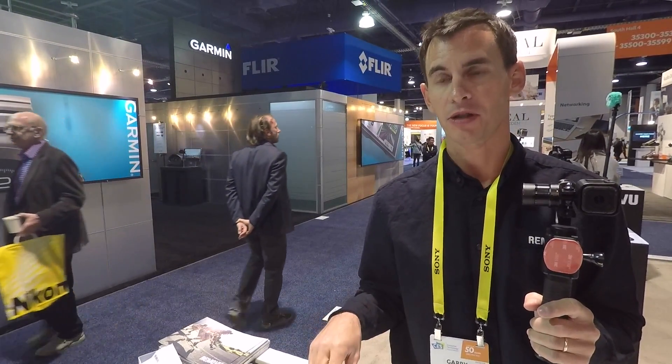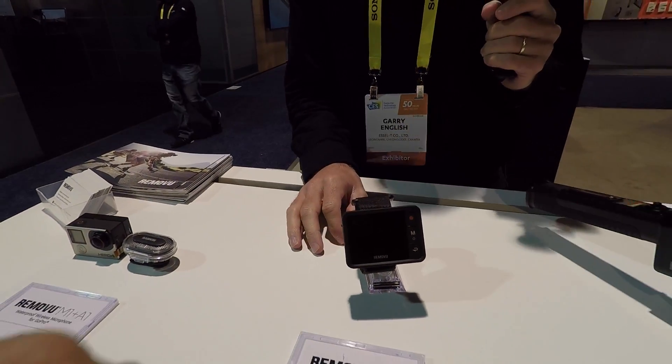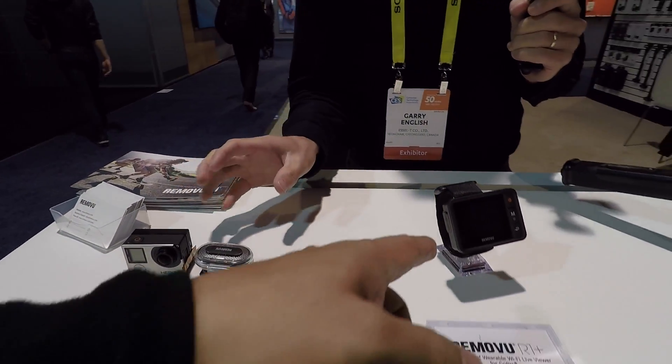What it is — it's a live viewer for GoPro cameras. You use the Wi-Fi to communicate between the two. It streams from the GoPro onto the wristwatch, and you can control the GoPro settings and turn the GoPro on and off. So basically it's a monitor for your GoPro on your wrist. How much does it cost? This is $99.